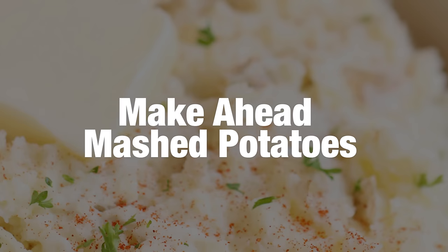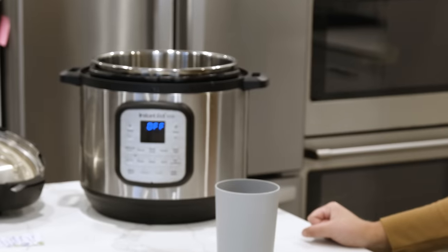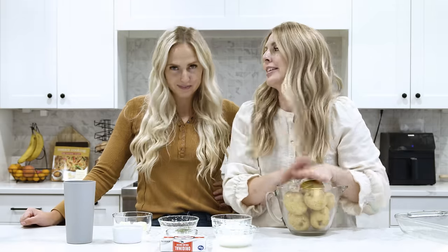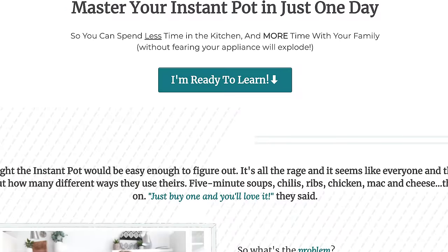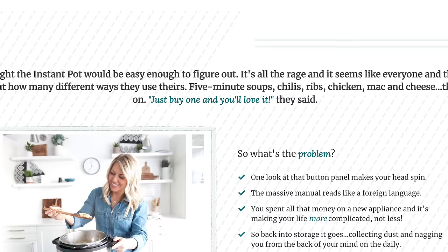The next recipe is our make-ahead mashed potatoes. You have to do it the right way, or they kind of get stiff and nasty. So we're going to teach you today the best way to do it. Of course I'm going to use the Instant Pot — there's no other way. If you guys don't have an Instant Pot yet, I highly suggest getting one, especially if you're in charge of Thanksgiving. We actually created an entire Instant Pot guide — you can go to theinstantcookingcourse.com and you'll find it there.